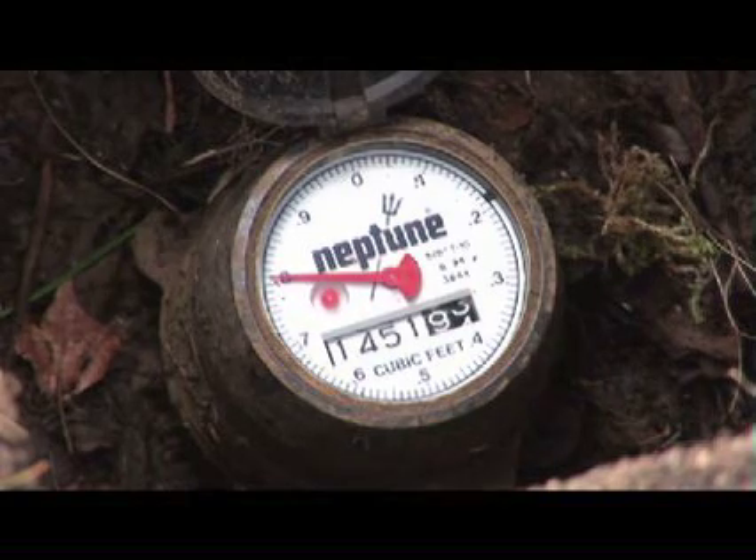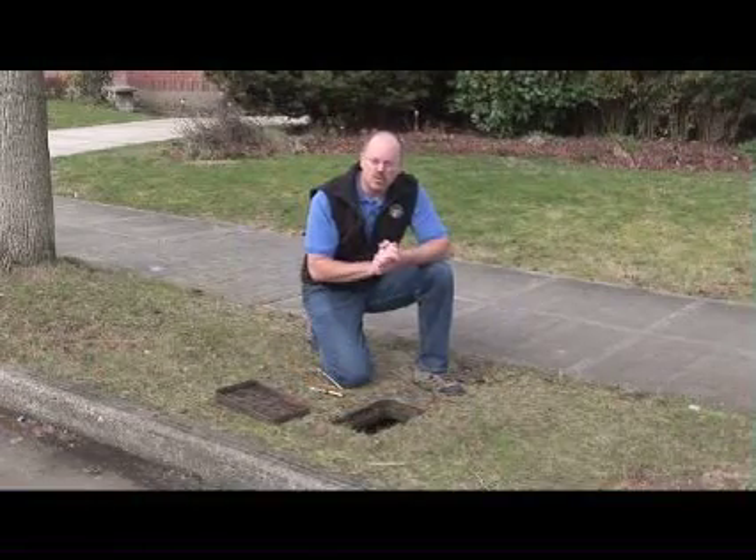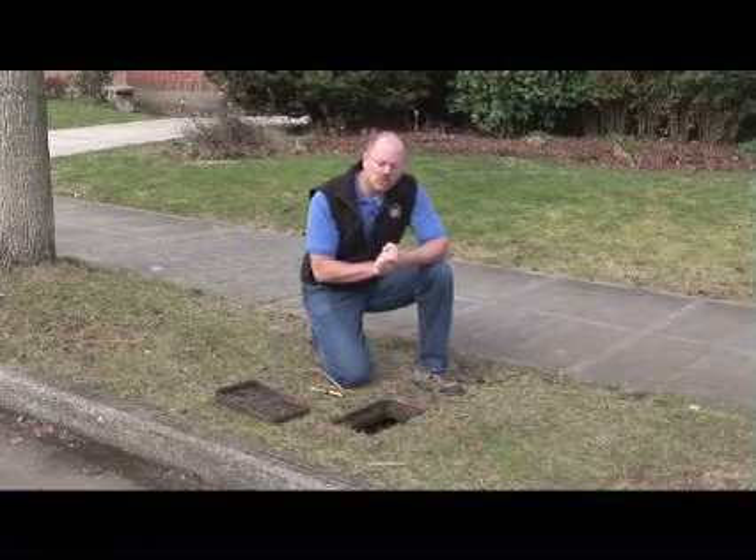In this case, there is water moving through the meter, so the thing we want to do is make sure that there is no water turned on or being used in the home. So let's go do that right now.